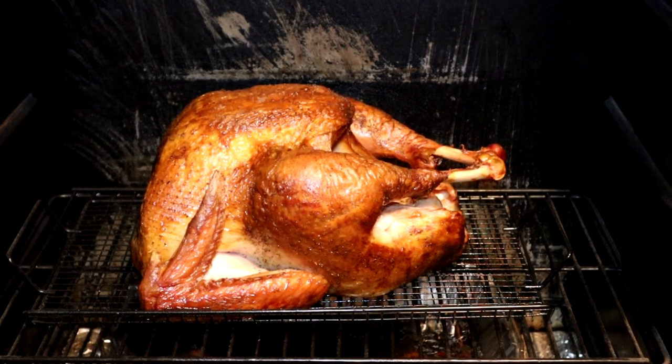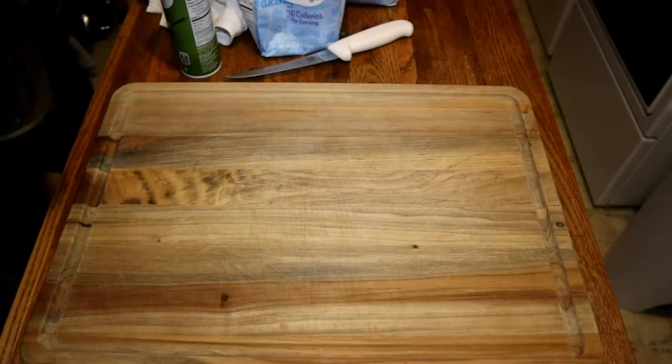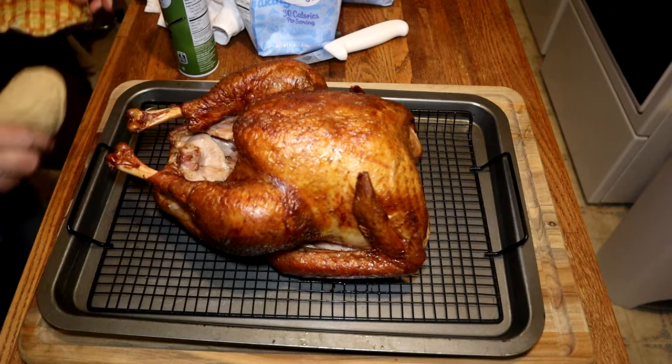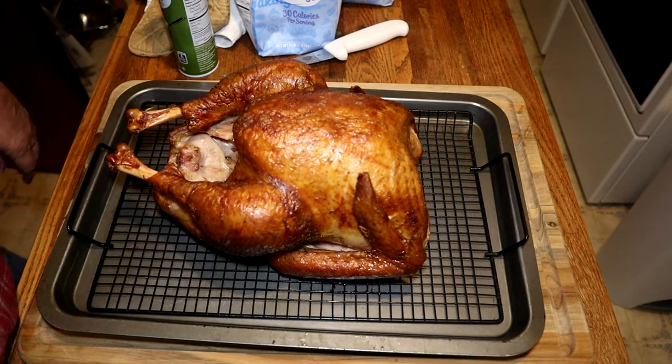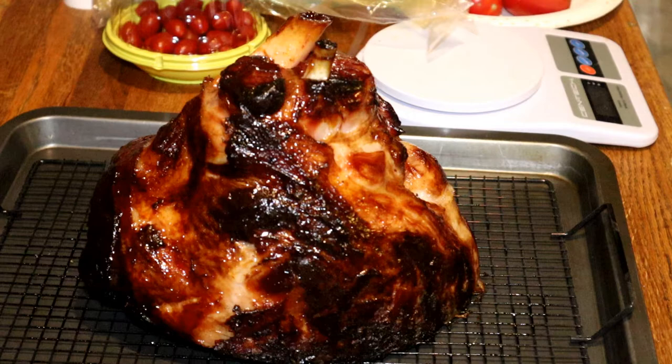Look at that turkey — it looks awesome! The turkey turned out really good, juicy and moist. Oh, it was delicious. And the ham was delicious, moist and juicy — no seasonings on the ham at all except for the glaze, and the turkey just a little salt, olive oil, and pepper, then smoked. If you like the video give it a thumbs up, and if you're not a subscriber I hope you'll consider subscribing. Thank you each and everyone for watching!